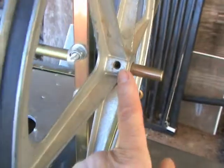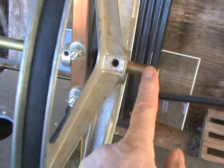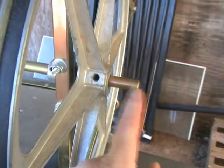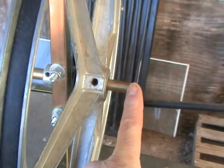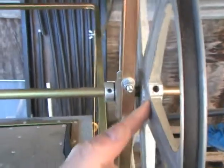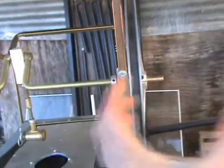Also, the set screw here — there's no flat ground onto the metal rod here for that set screw. So it needs to have a flat ground on there, and then a spacer put in between here and here.